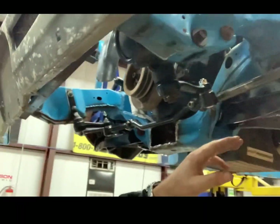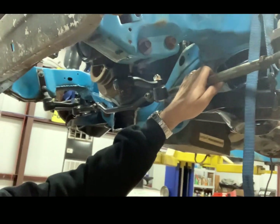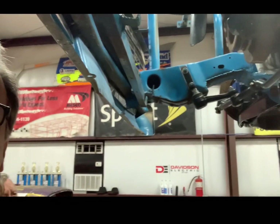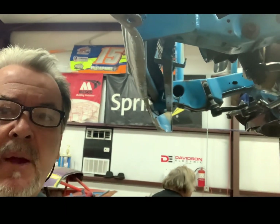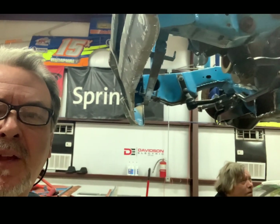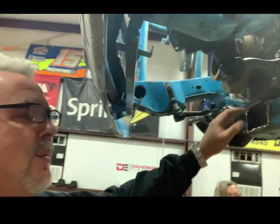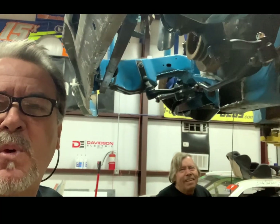Now the drag link is perfectly level. We had to put a new tie rod on the driver's side, but everything is now mocked up. We're going to put it down on the ground, put the tires back on, and look at the geometry on the front end. I think we've got this thing whooped now — it's been about a three-day process and about three trips to the auto parts store or speed shop to get parts.